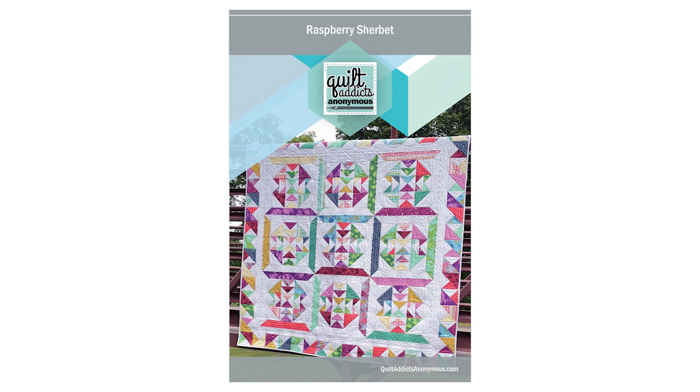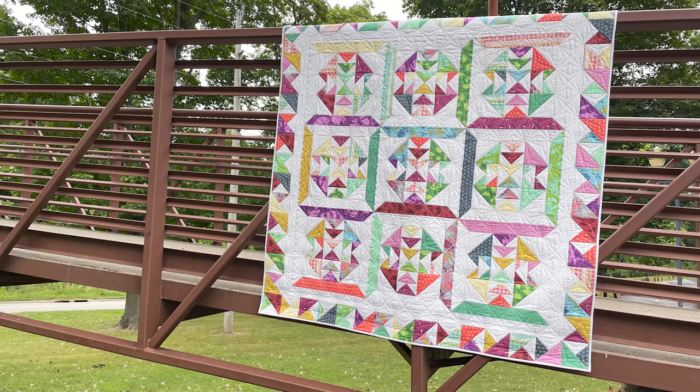Whenever it can be super accurate, that is always a bonus. You can use these video tutorials just to know how to make the technique, or you can follow along with our Quilt Along and use our pattern Raspberry Sherbert. It's going to use all of the units that we are learning how to make in this triangle masterclass.